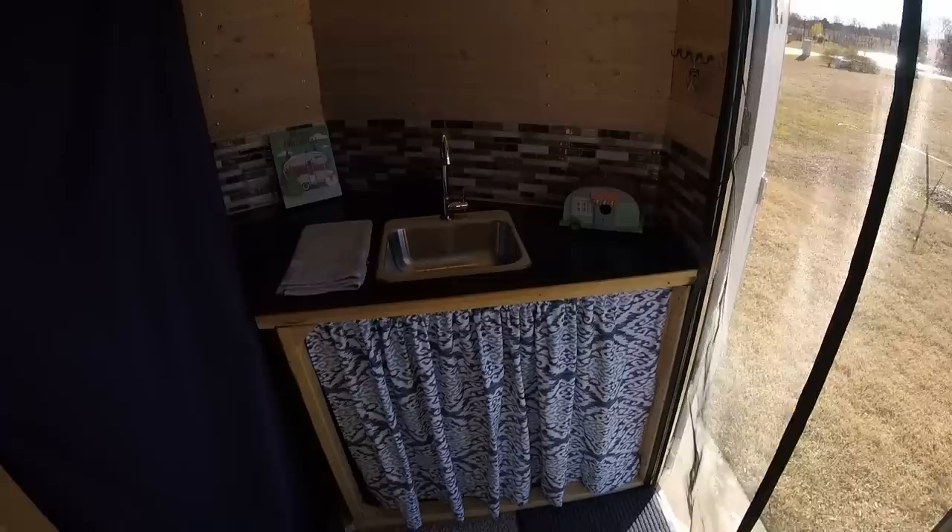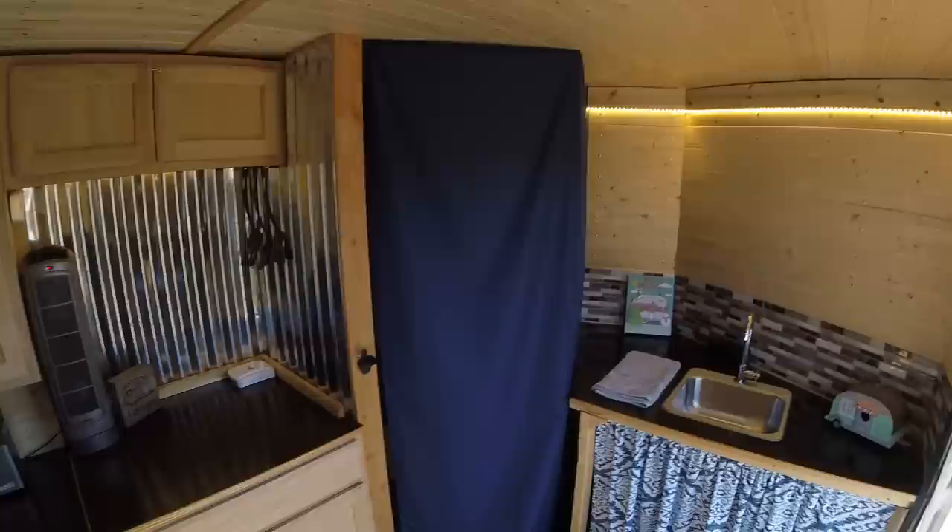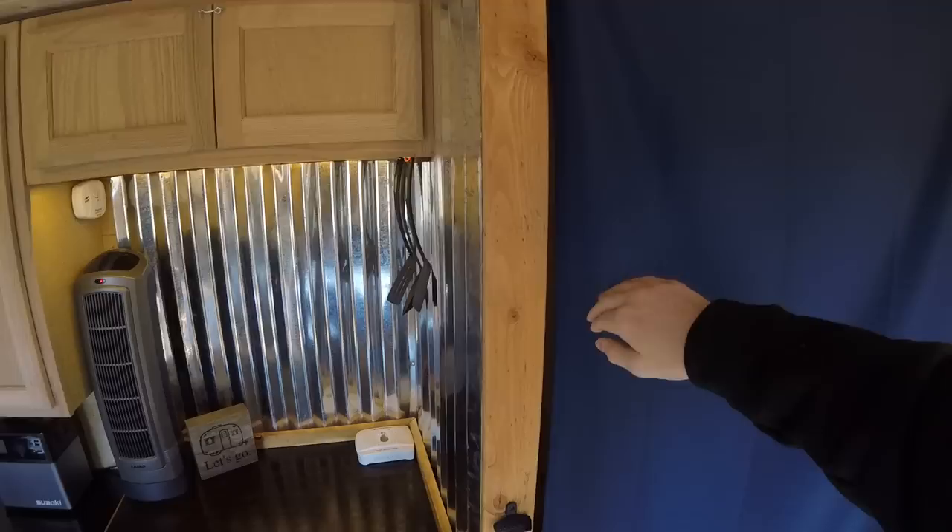I wanted the look of a curtain here so it matches the other curtains, and I didn't have to build any cabinets — I like the way it matches. Over here we have the bathroom area. This is still a work in progress, but it's a simple solution for now — just a blackout curtain hung up. Inside I have a Thetford port-a-potty curve, and then right now just some miscellaneous storage.